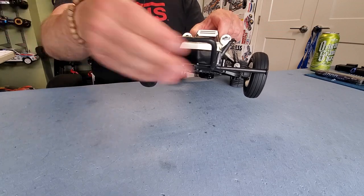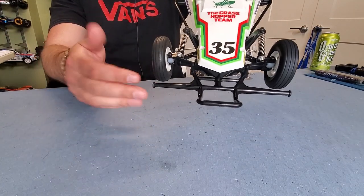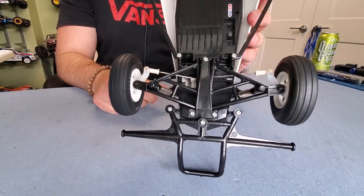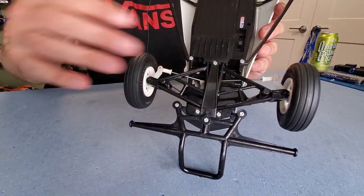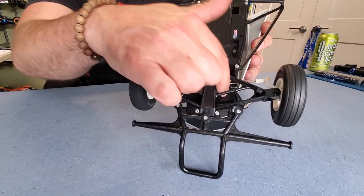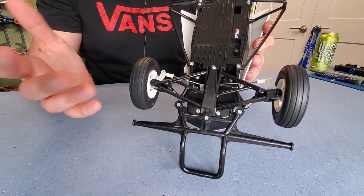Got a big, beefy front bumper up here to protect everything — it even comes out far enough to protect the front wheels. The front suspension, if you're looking at that, you're thinking it looks a lot like a Hornet or a Lunchbox or a Pumpkin — you're absolutely right. There's a lot of interchangeable parts. Steering servo is mounted up front with a little Tamiya servo saver, and skinny tiny little steering rods because this thing doesn't weigh anything.